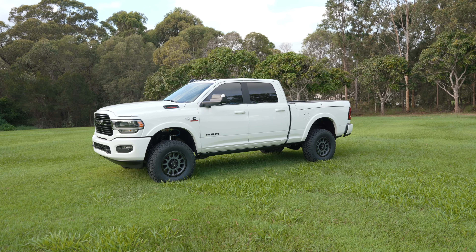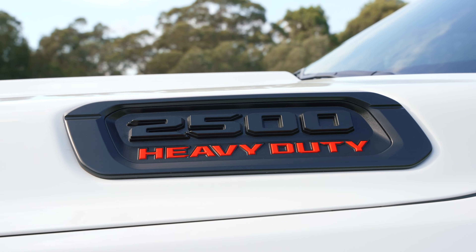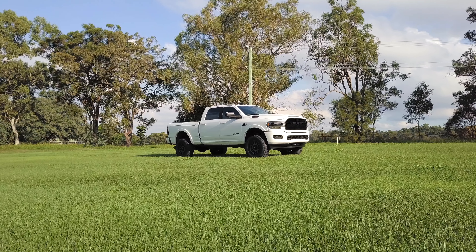Hey guys, Dean here, Big Dog Builds. Today we're going to showcase Matt's brand new Ram 2500 2022 model. This is an awesome looking Ram with the night edition from AusMV Brisbane. But we've gone the next step with a good suspension, wheels, tyres, rear tub swap, window tint and ceramic coating.